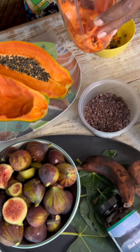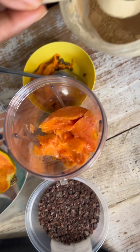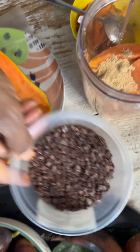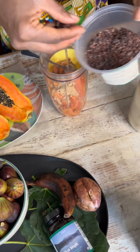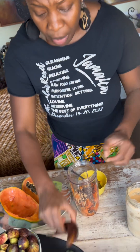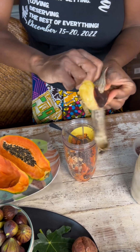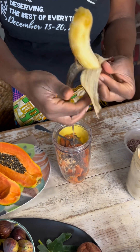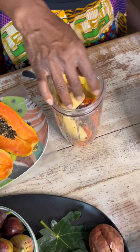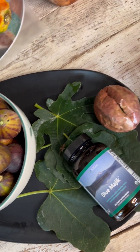We have the papaya inside of the smoothie cup. I'm going to also add in here a little bit of maca root. I'm also going to add in some raw cocoa nibs — maybe like two handfuls. I'm also going to add in this banana. This is one of those red bananas, and it's very ripe, so it's nice and sweet. And then we're also going to add in some of these beautiful, gorgeous figs.